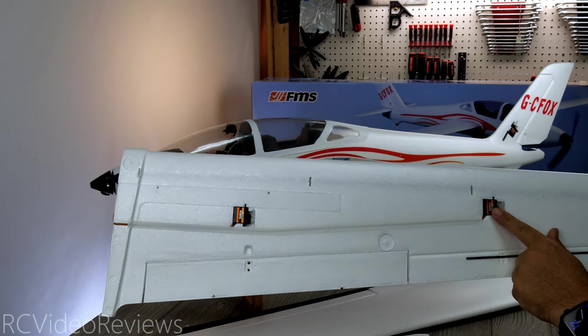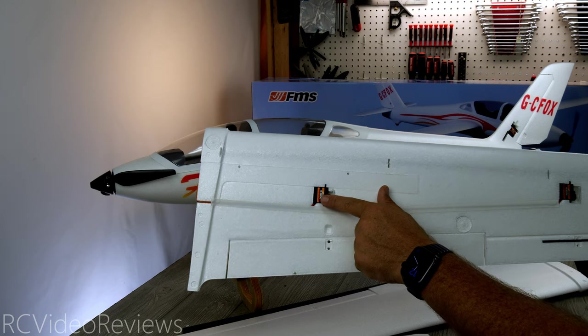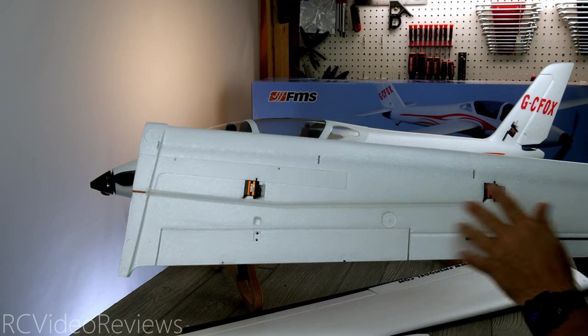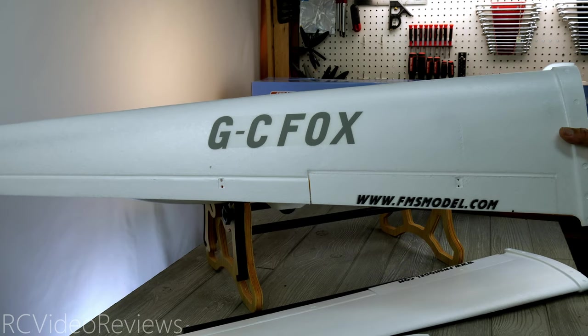The servos are already installed — they use nine gram digitals. I see these FMS servos in all kinds of different airplanes and they're generally very good. I've had one or two with infant mortality, but outside of that, once they work they work. In terms of markings, you've got G-CFOX and the FMS model website on the flap.